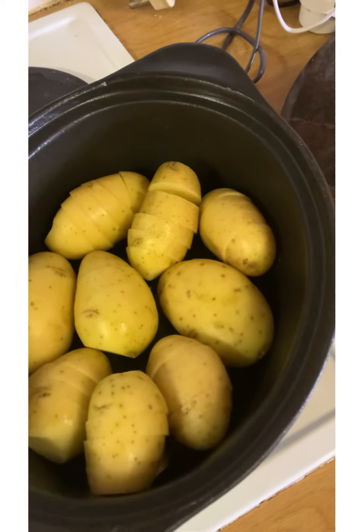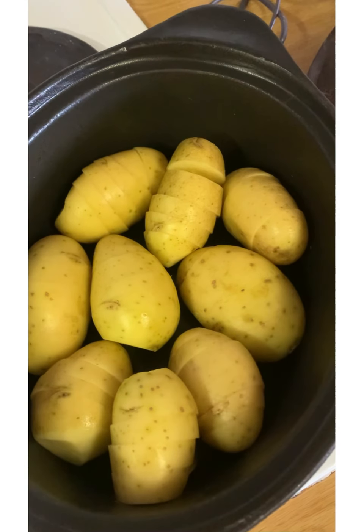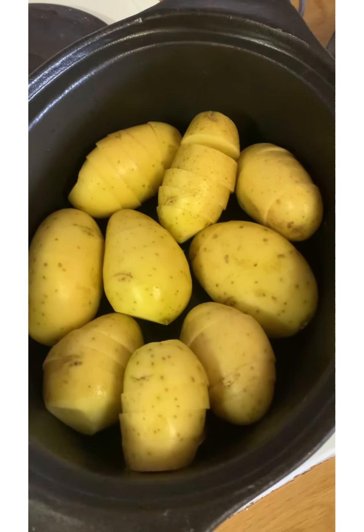Hi everybody, today I'm making a recipe that is quite well known, but one sometimes tends to forget about it. It's quick and easy.